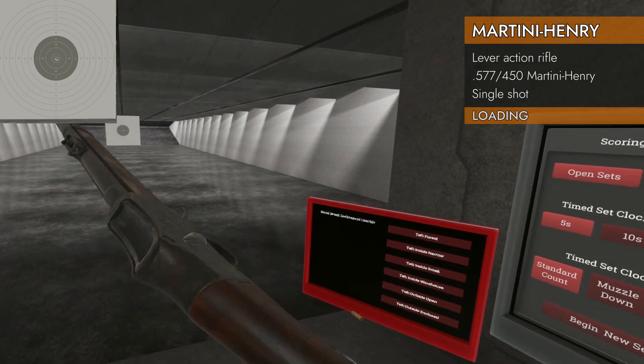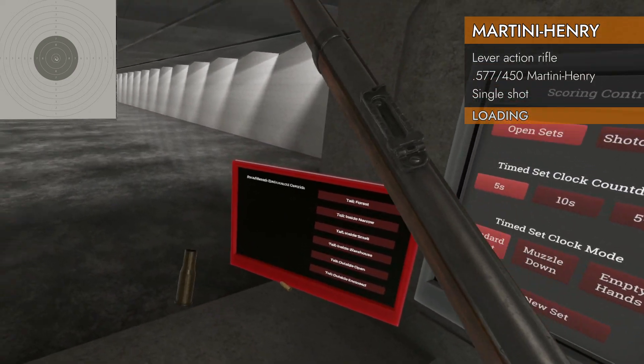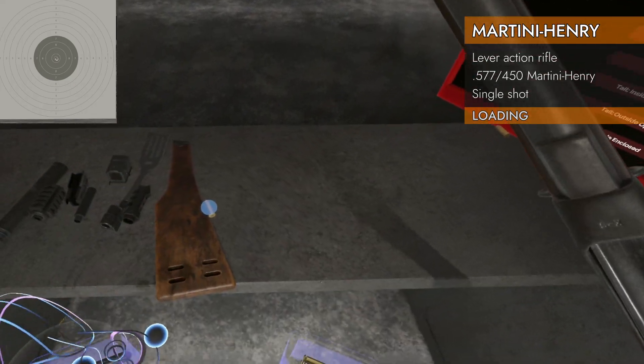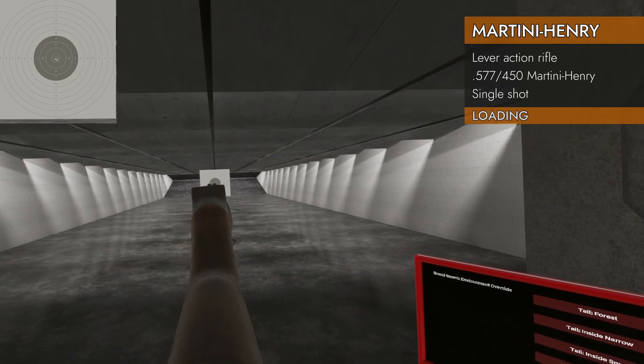Boom — a lot of smoke. Hands together again and it'll eject the spent case. See ya. Put another one in and just keep doing it. It is slow.